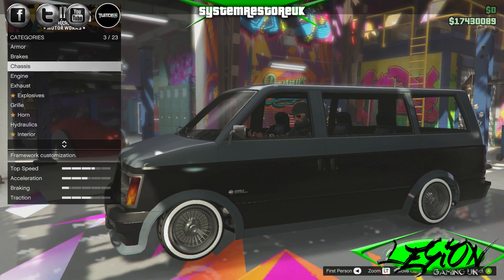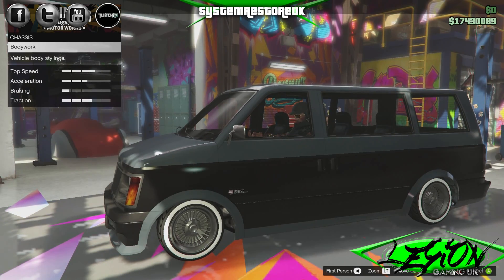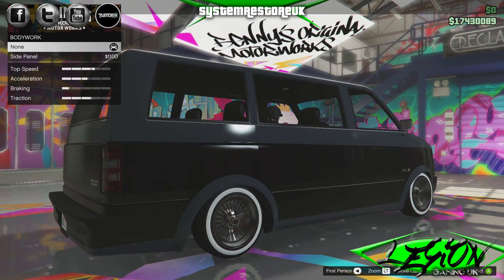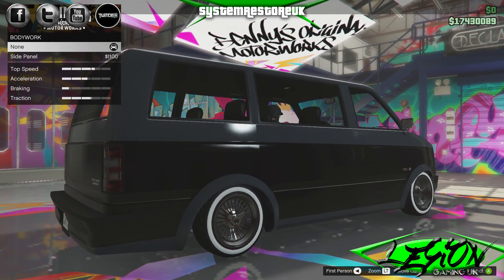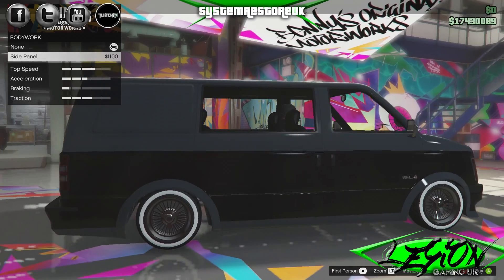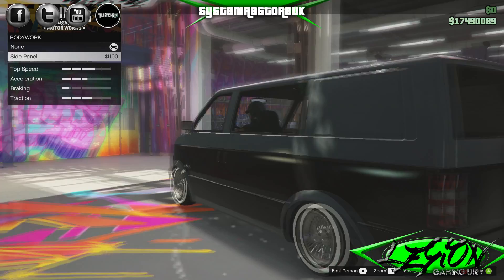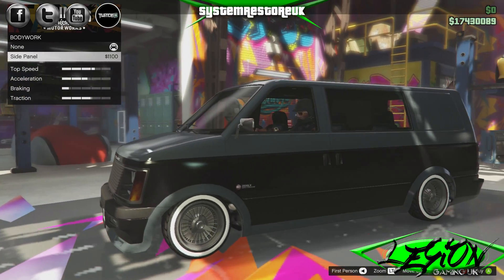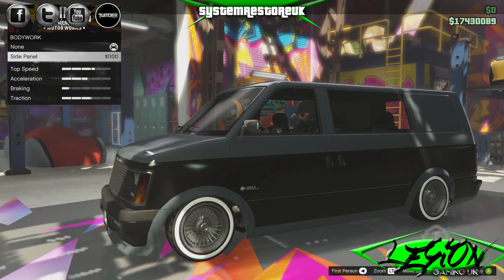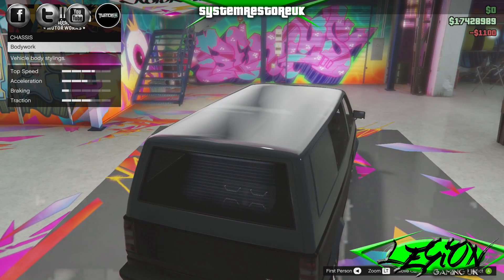Next we've got the chassis. What chassis upgrades have we got? Bodywork and a side panel. I'm presuming it's going to block off the window. I think the panel's going to look better. I'm imagining this thing's got a livery, and the livery's going to look a lot better when there's an extra panel for it to go on. So yeah, we'll do that.